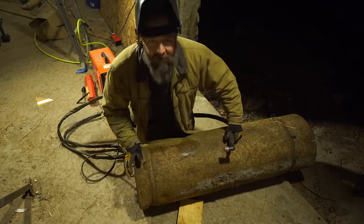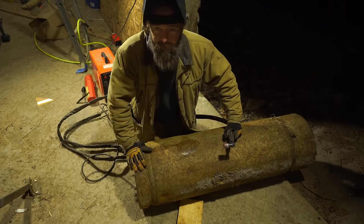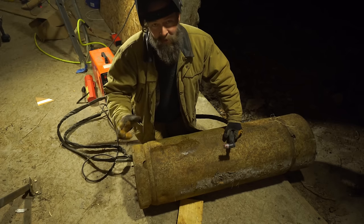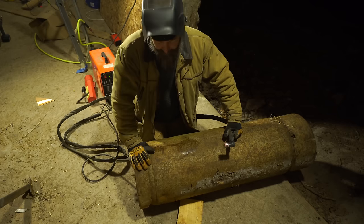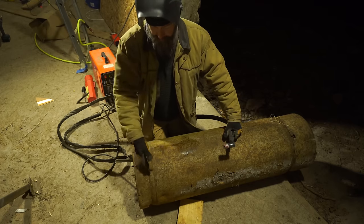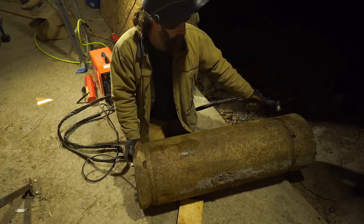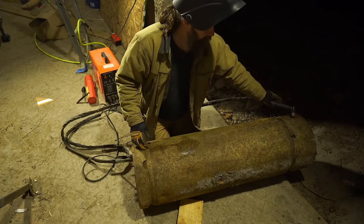We've got a generic old propane tank here and the valve has been out of it for years, so there's absolutely no chance there's any explosive gas left in here. If you're not sure, you can always fill the tank up with water, which I've done before on a fresher tank. I'm going to fire up the plasma cutter and cut what is the old bottom off of it. Since the valve was up here, this will actually become the top — we're going to use this for the base.